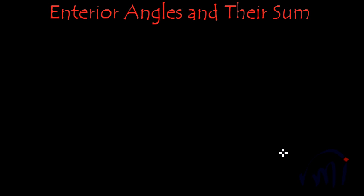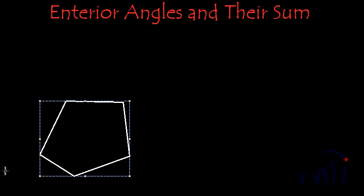Today we are going to find the sum of exterior angles of a polygon using the visual method. For that I'm going to draw a polygon. These are two points, let this be the third point, the fourth point, and the fifth and final point. So we have a pentagon.